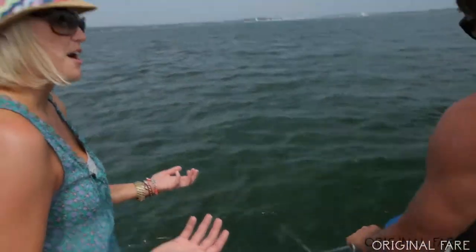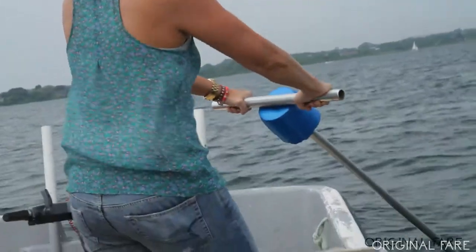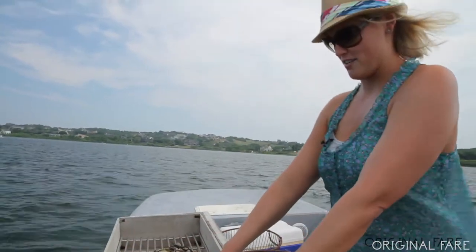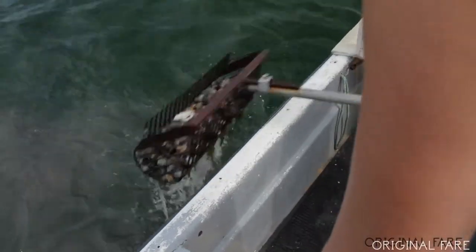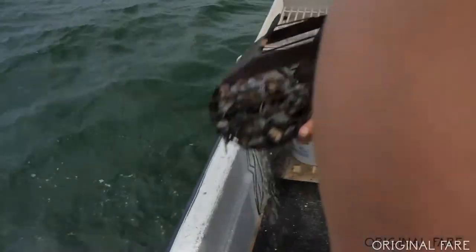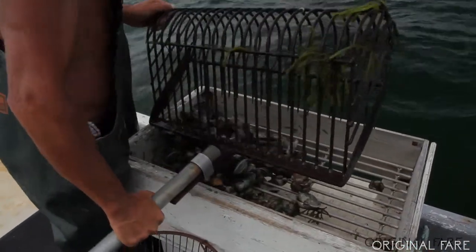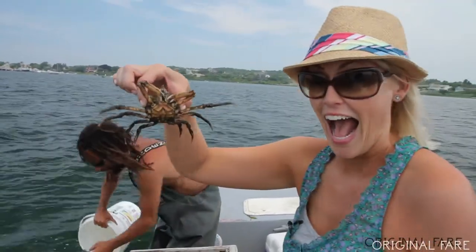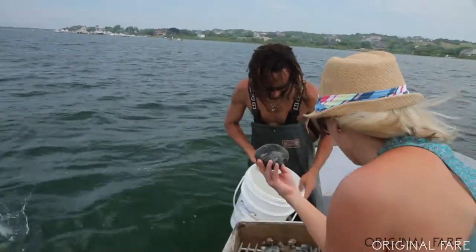How do you know when to pull it up? When it's full — you can't breathe anymore. This is kind of like the best arm workout ever. It's like panning for gold. Look at that. Oh my God, you got a lot. I caught a crab and a clam. I got a big one.